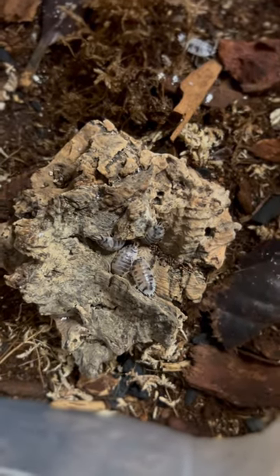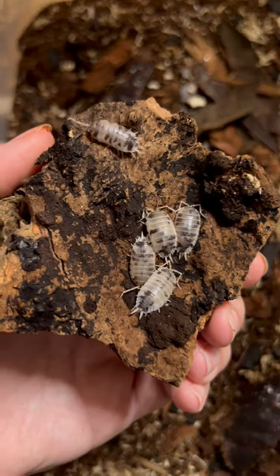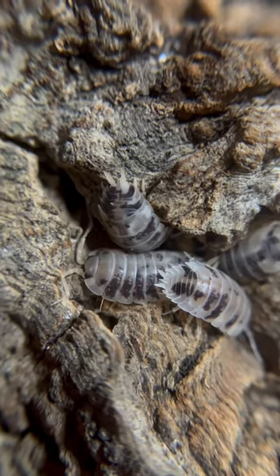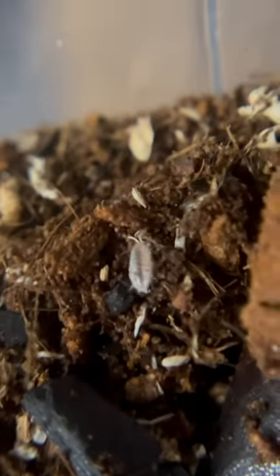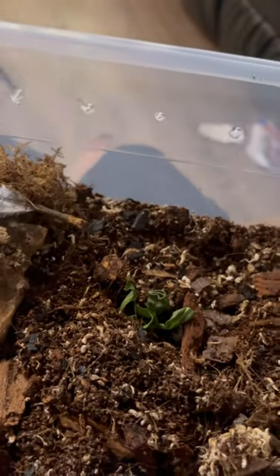Last up are my Dairy Cow isopods, and it's always cool to see them all in one place because they burrow really well. I actually had trouble finding babies with these, which is funny because they're supposed to be the fastest breeders, but I found one and it really didn't want its video taken. Let's give them a snack and we'll check back on these guys in a week.